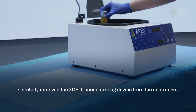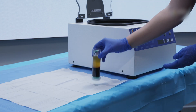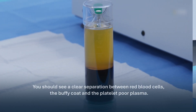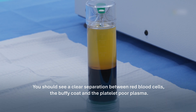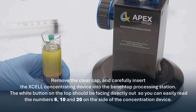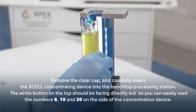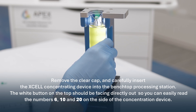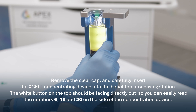Carefully remove the XL concentrating device from the centrifuge. You should see a clear separation between red blood cells, the Buffy coat, and the platelet-poor plasma. Remove the clear cap and carefully insert the XL concentrating device into the benchtop processing station. The white button on the top should be facing directly out so you can easily read the numbers 6, 10, and 20 on the side of the concentrating device.